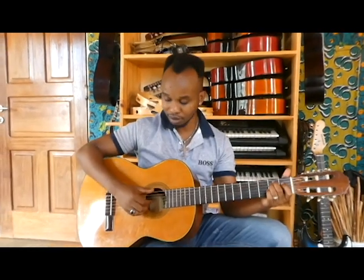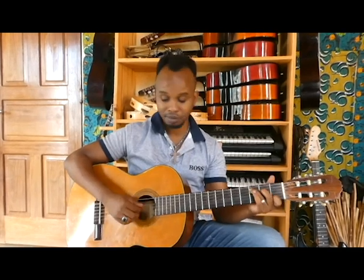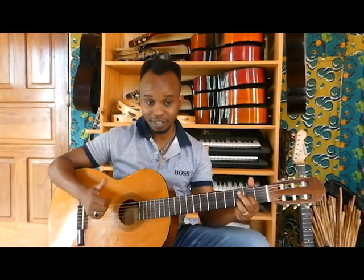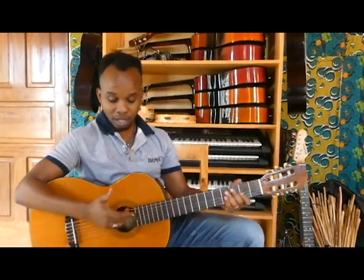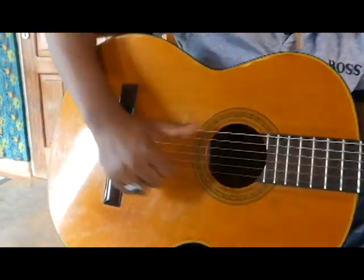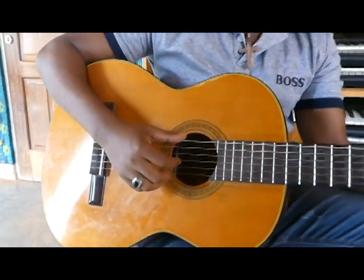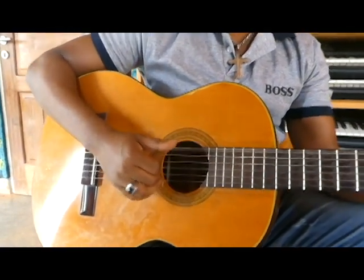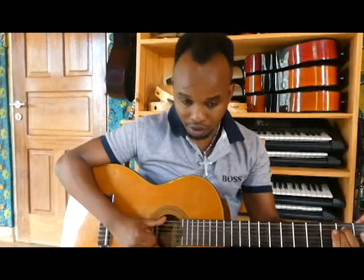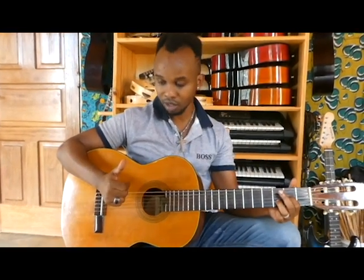So it goes like this. There's also another technique with the right hand called a strum — like when I strum like this, it's kind of like beating a heavy drum on the guitar. It stops all the strings. It goes like this.